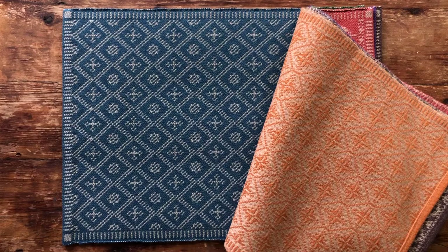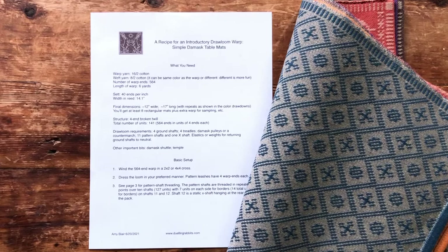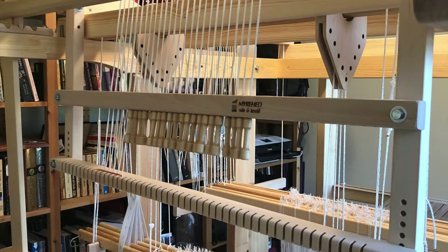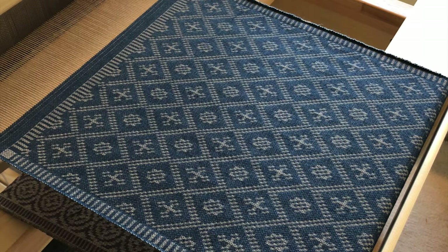I am delighted to announce that, as a result of admittedly modest demand, the instructions are now beta-tested and freely available for public consumption. The recipe includes setup requirements, pattern shaft threading, and four lift plans illustrating a variety of design principles. It's intended as a confidence builder and starting point for lots of creativity at the loom.